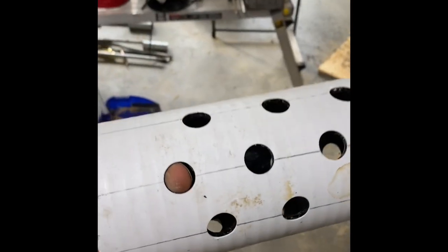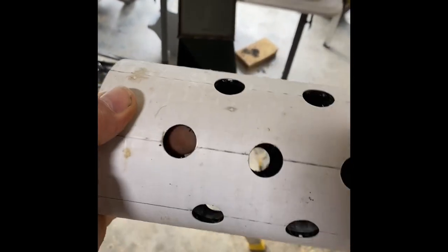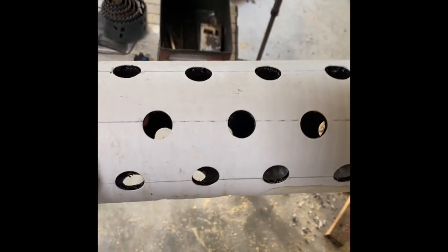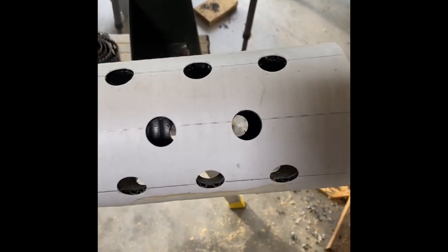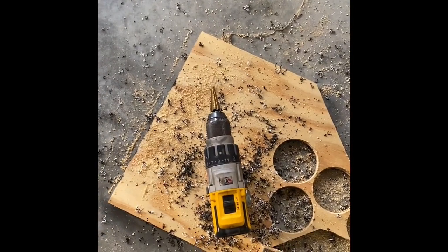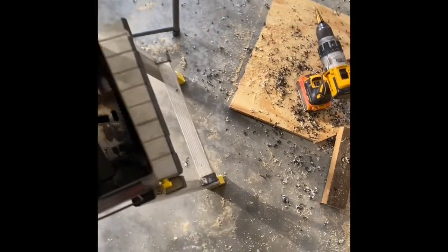I took a step bit, marked this out in half and then half again, and then I drilled a hole every two inches all the way down. This is a 12-inch piece, so I skipped the first two inches and then went in between those. On the next one I went every two inches but on the odd space, and I used a square to do the layout on that, then ran that through with the step bit.